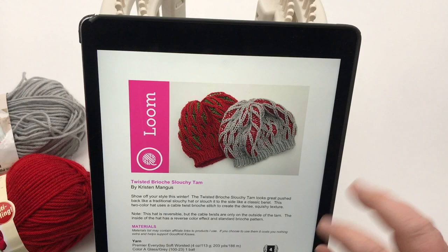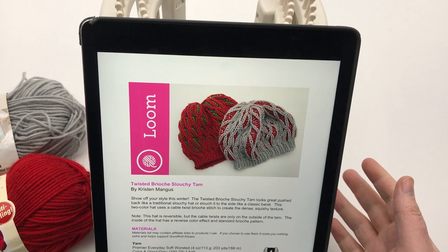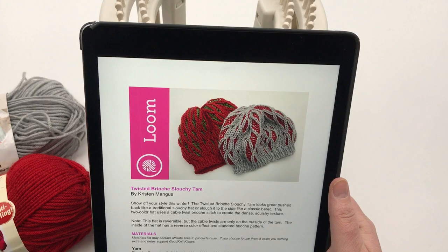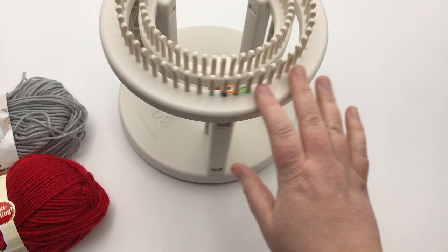Again, this is an intermediate pattern. I'm going to have things a little bit faster than usual, but if I have sections with a slower version for beginners, I'll point them out later and you can click in the video description to find that information.